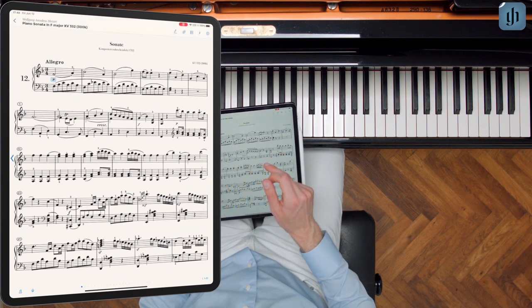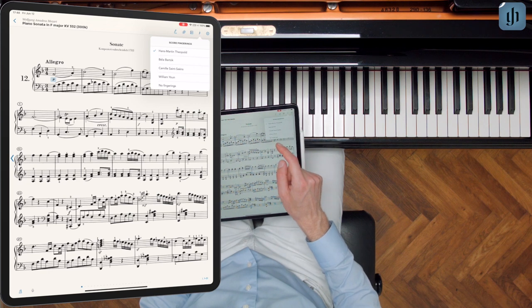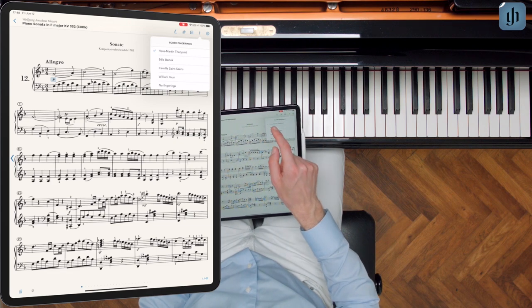We'll tap the middle of the screen to show the menu. Here's the fingering icon. The Mozart piano sonatas offer fully four different sets of fingerings. Let's try Bartok's fingerings for instance.